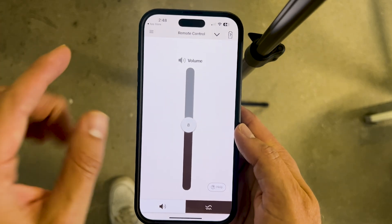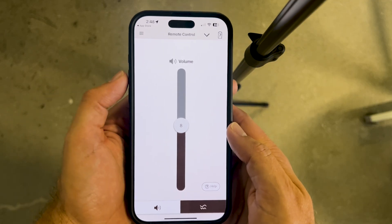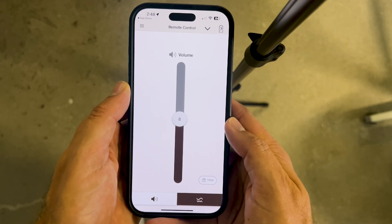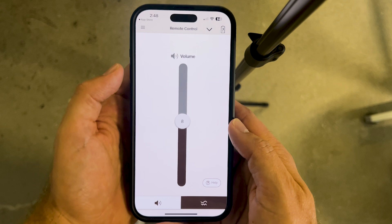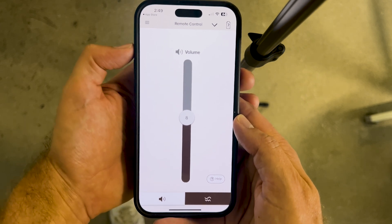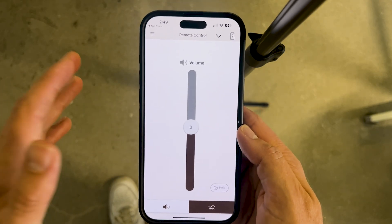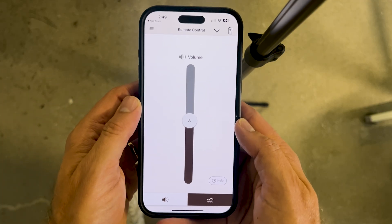It's important to note that both in the setup process and throughout use of the app, you'll be using the high-frequency sound that comes from your smartphone to actually control your hearing aids. This means Bluetooth is not what's making the changes — rather this high-frequency sound. You need to keep your volume at at least 75% and make sure your ringer is not on silent but on ring. This is one of the first things we offer folks if they're having trouble getting a connection between their hearing aids and the app.